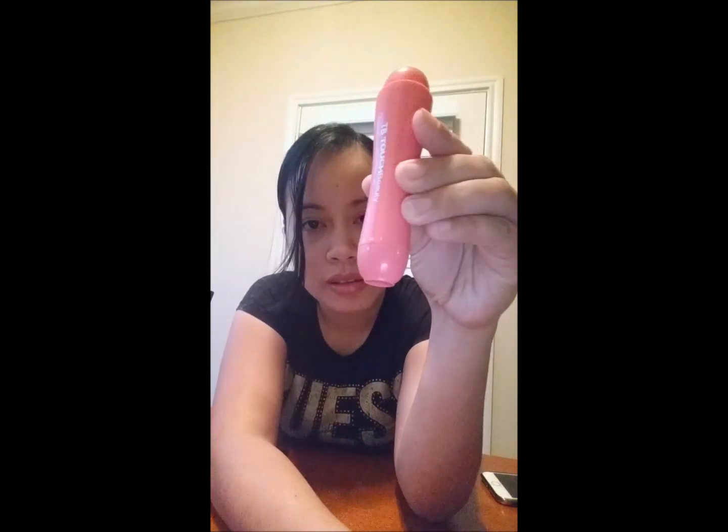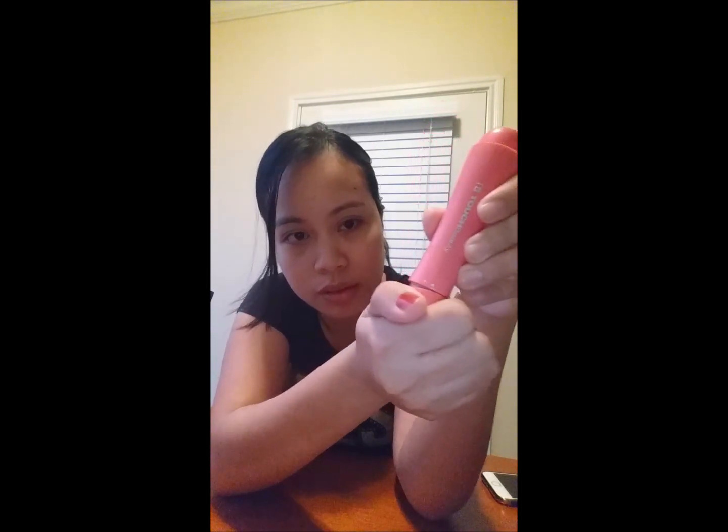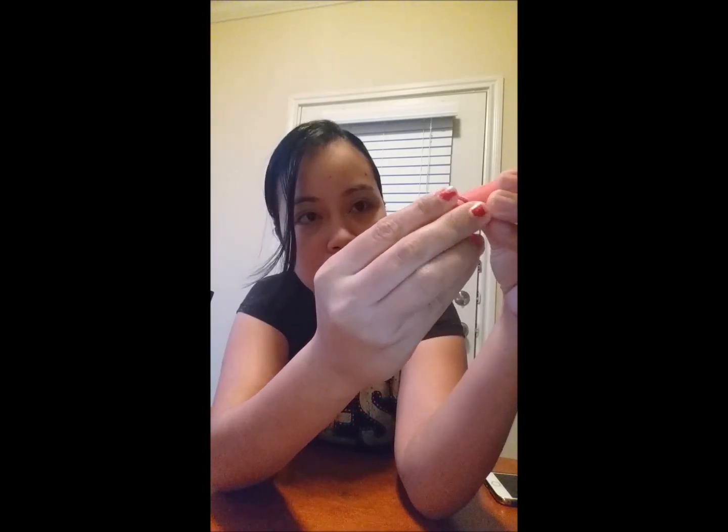It's battery-operated, you have to put in a battery. You have to twist it open — I already put the battery in and then you have to put it back.